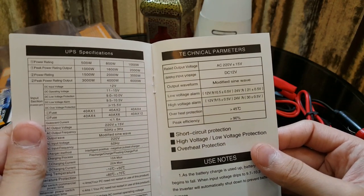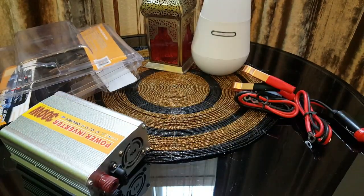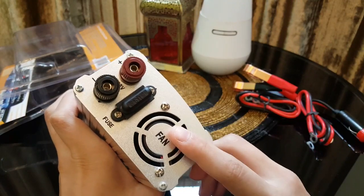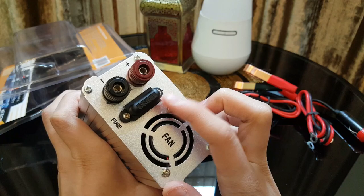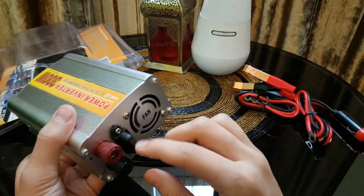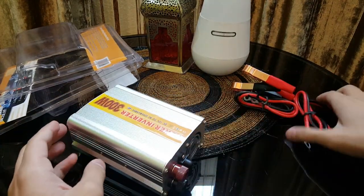It also has a low voltage alarm, which is very nice. The thing I like about this inverter is it has a fuse on the back — the other inverter I bought about a year ago doesn't have any fuse, so that is very nice.